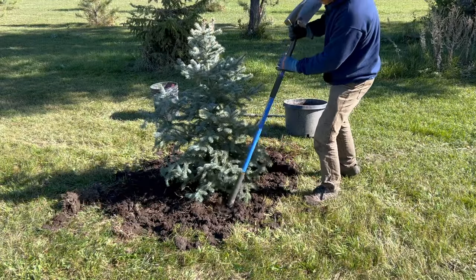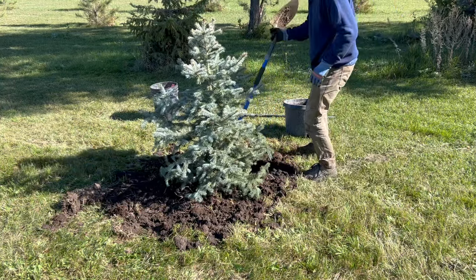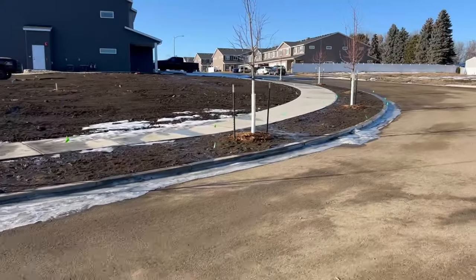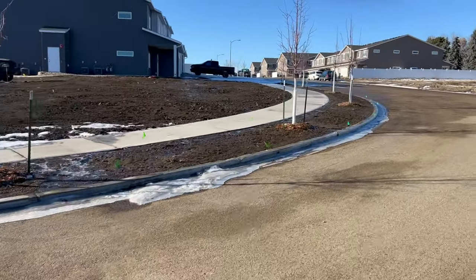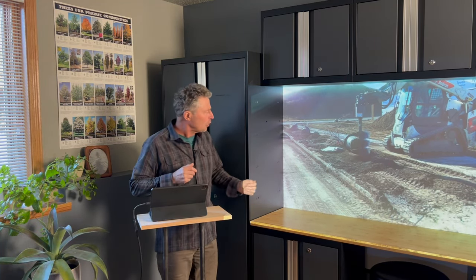Once we get our initial soil moved back into the hole, I like to do a little tamping with the shovel — it doesn't have to be a crazy amount. Once we water these trees, that's also going to settle the soil. And here's another project where we're using an auger to plant trees in just a fraction of the time it would take to hand dig those holes.